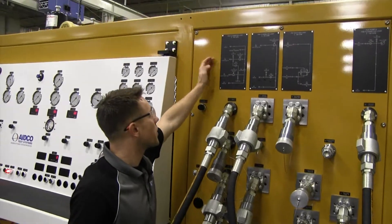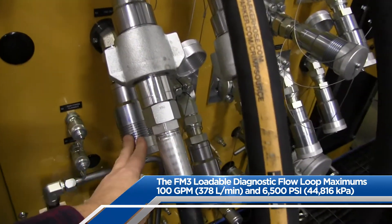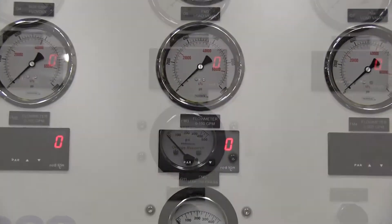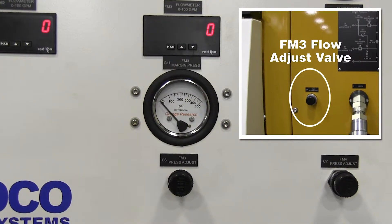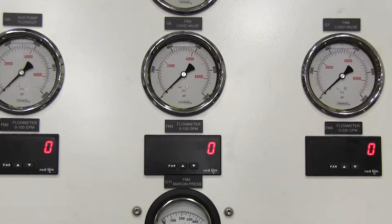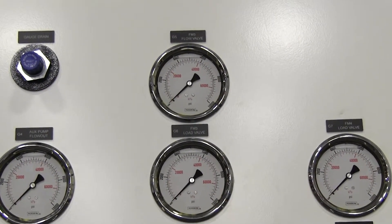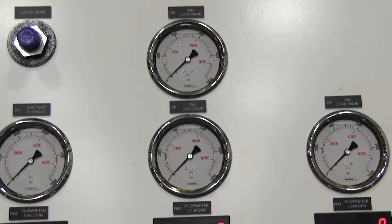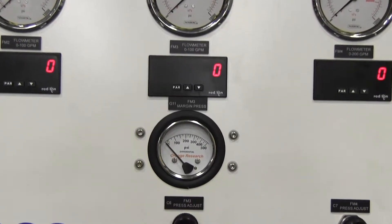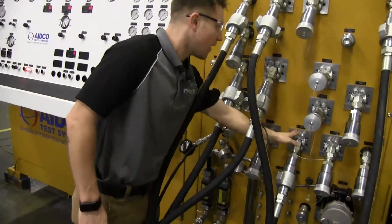From FM4 out, we go into the FM3 in port. The FM3 flow loop is capable of flow rates up to 100 gpm and can be loaded to a maximum pressure of 6500 psi. The loop is manually loaded by adjusting the FM3 pressure adjust valve. Flow to this loop can be controlled using the FM3 flow adjust valve if the incoming flow is plumbed into the FM3 flow valve in port. The loop has multiple gauges for monitoring pressures. The FM3 load valve and the FM3 flow valve gauges read pressures near those respective ports, and the loop also includes a 500 psi differential gauge to monitor margin pressure. The loop's flow rate is displayed on the FM3 flow meter display. From the FM3 out port, we are returning flow back to the 900C's main tank.